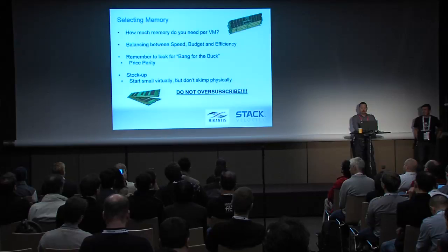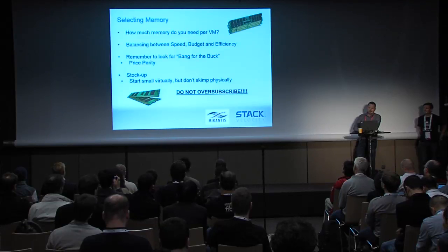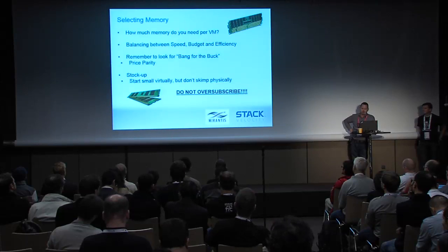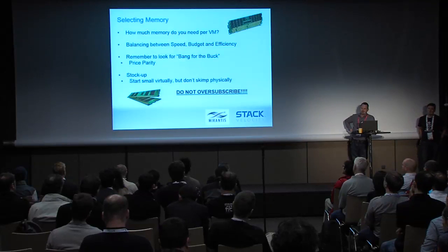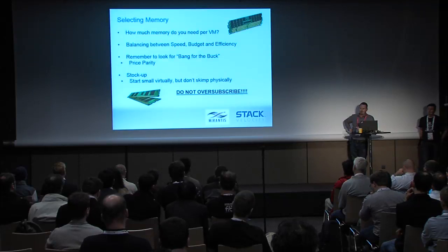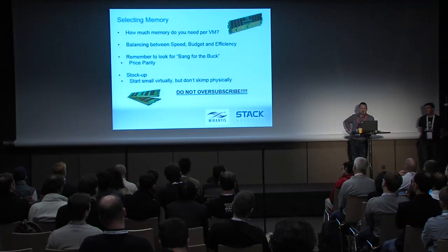Memory is a key factor in the performance of OpenStack, maybe even more so than many other applications. Look at your memory count for what your VMs are going to need. If you calculate out your cores and memory for each instance and figure out your total usage, you want to run at about 60% of your total memory capacity. You want that extra capacity to help your system operate efficiently, because the last thing you want to do is starve your operating system. If you need to use more memory for your OS and underlying infrastructure than you have for your instances, you'll end up starving one or the other and having to cache things to disk, which will hurt your performance a lot.